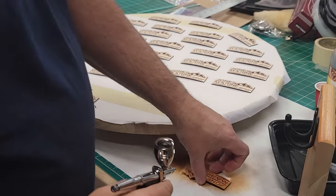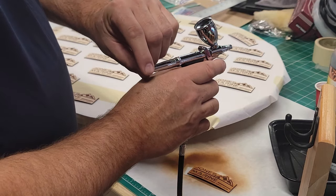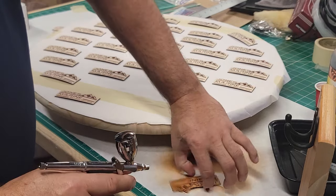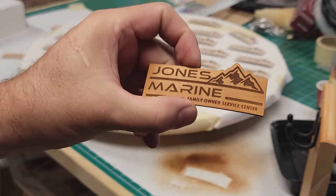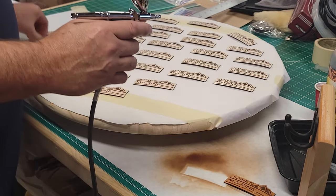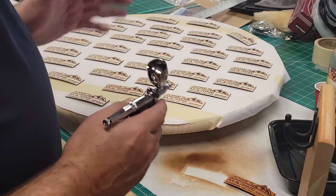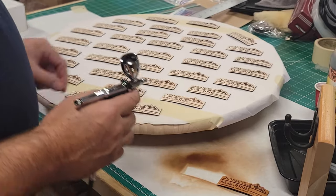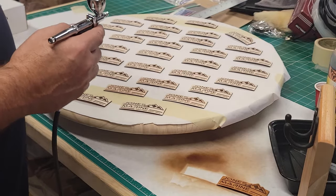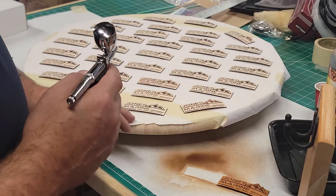We just want a light coat — nothing crazy heavy. You can control the trigger and the amount coming out with the back. Right now we've got a really nice coat very quickly. This is our golden brown, and that looks pretty good. Now when we do patches, we always create a couple of extra patches so we can practice on them before starting the main ones, making sure we're getting a good color and a good coat.